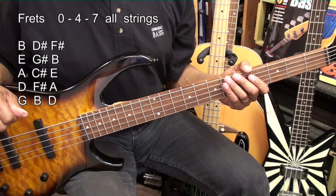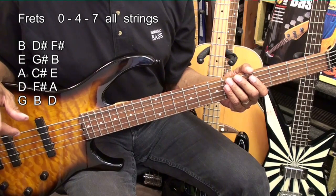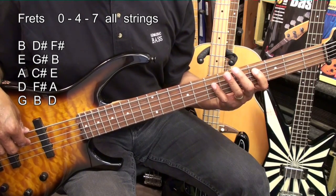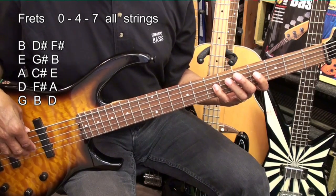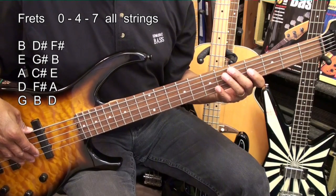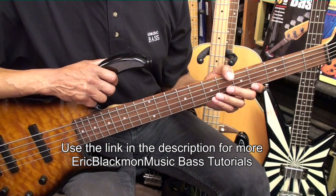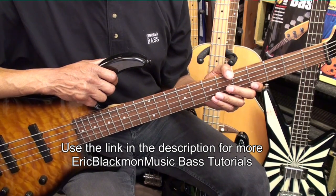Now what I would like for you to do is learn each triad for each string: the B string — B, D sharp, F sharp; the E string — E, G sharp, B; the A string — A, C sharp, E; the D string — D, F sharp, A; and the G string — G, B, D. If you can get that done, you can feel satisfied that you've gotten quite a bit accomplished on the five-string bass.